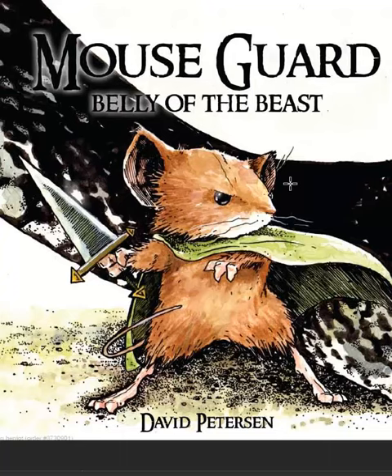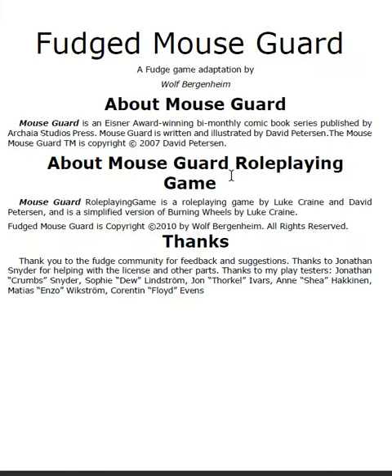I actually find that system a bit overbearing for what I want, but what I want to show you here is somebody's homebrew — this Wolf Bergenhelm has created Fudged Mouse Guard.